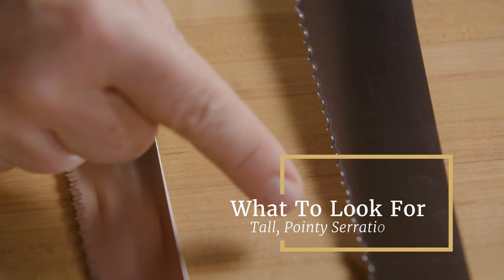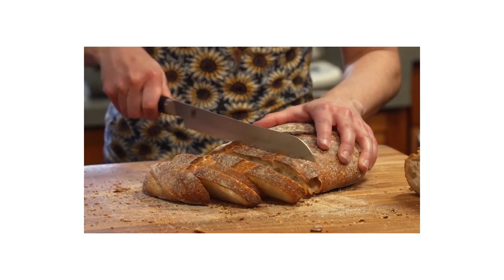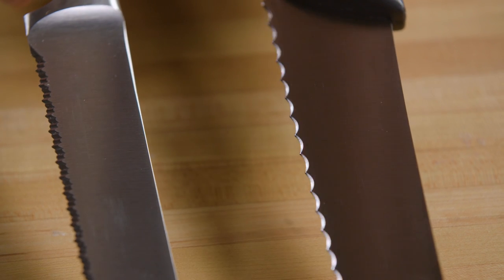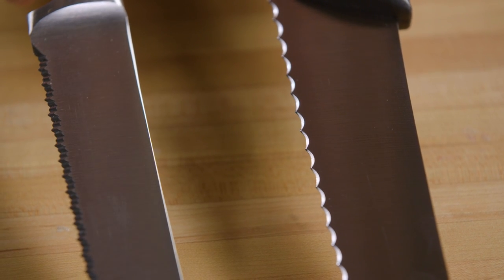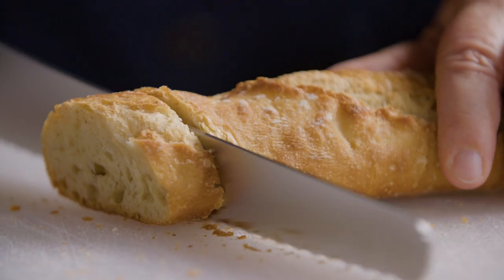Here's what we learned we liked in a serrated knife. First, you want tall, pointy serrations — they bite into food better than serrations that are short or rounded, which often just skid over food instead of cutting in. Knives with fewer serrations work better than knives with more, because when you push down, the force is divided among the serrations, so the fewer there are, the more power each one gets.